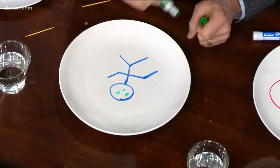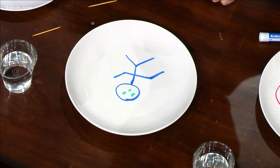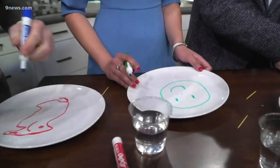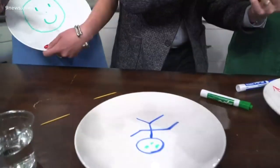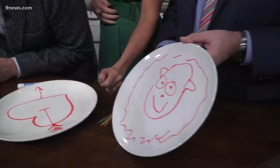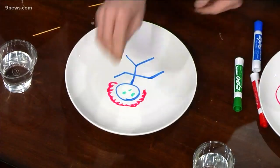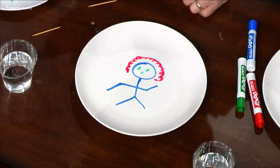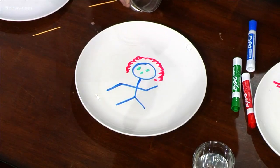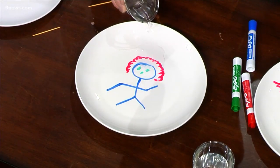Just add some eyes and a mouth if you want. So nice, I really like this. You guys are doing so nice. I'm just going to do a little head of hair right here. Now turn your plates around so we can see. Take your glass of water and watch what happens — if you slowly pour this, it will lift the ink up off of the plate.